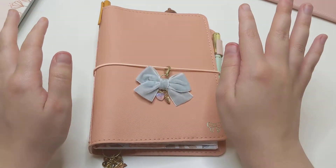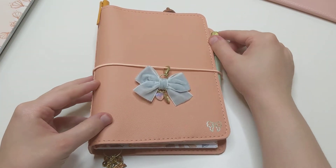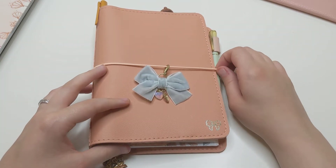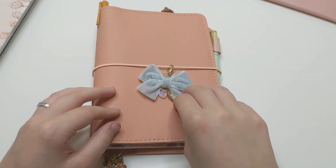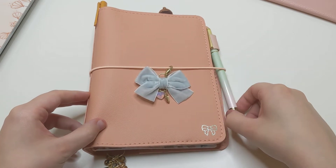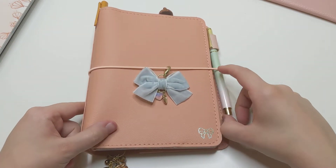I got so excited about this — I was obsessed with all of this for weeks. I spent so much time getting all the stuff together to make it cohesive and it was so fun and I love it. I just really wanted to do a little flip-through of this, and then I'll talk about how I'm using it and what I'm going to change for my next setup.